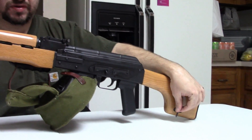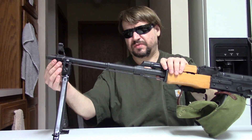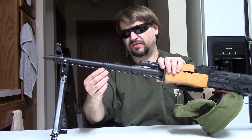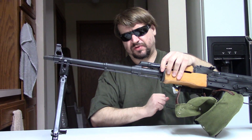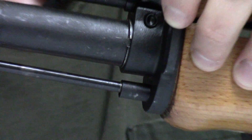These are not shipping with cleaning rods, but if you get one from Atlantic they will install a rod for you — because not only does it look right on an RPK, this is actually what helps the bipod latch. Without the rod, you have to latch on this little nipple here, so you really do need the cleaning rod for this gun. Why they're not including it is a little odd to me.